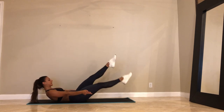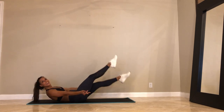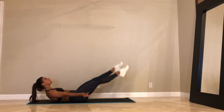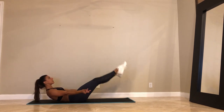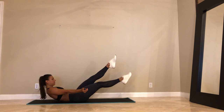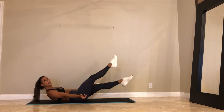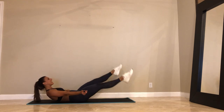30 seconds. I'm super sweaty. Here we go. 20. Lift your chin away from your chest. Look up towards your ceiling. Hug your navel towards the spine. We've got 10. We only have one more exercise and we're done with the second round — and then one more to go. 3, 2, and 1.